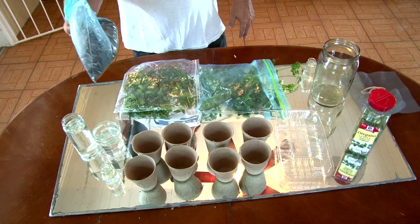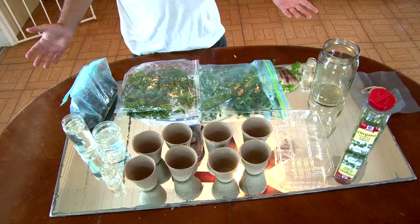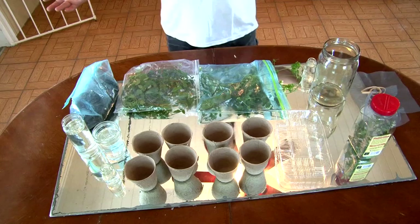We have some bugs, we have some vines, we have some dirt — and I got the dirt from where the vines were growing. So we have two things we want to do: we want to make a little temporary space for our bugs, but we also want to try to figure out how to grow these vines so that our bugs will have something to eat. How do we grow these vines?